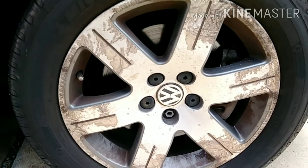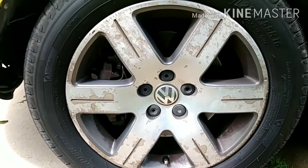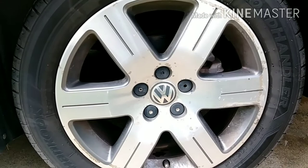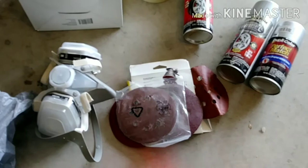You can see the back rear rim, the passenger front, the driver front side, and the driver rear side — which looks a little bit decent.